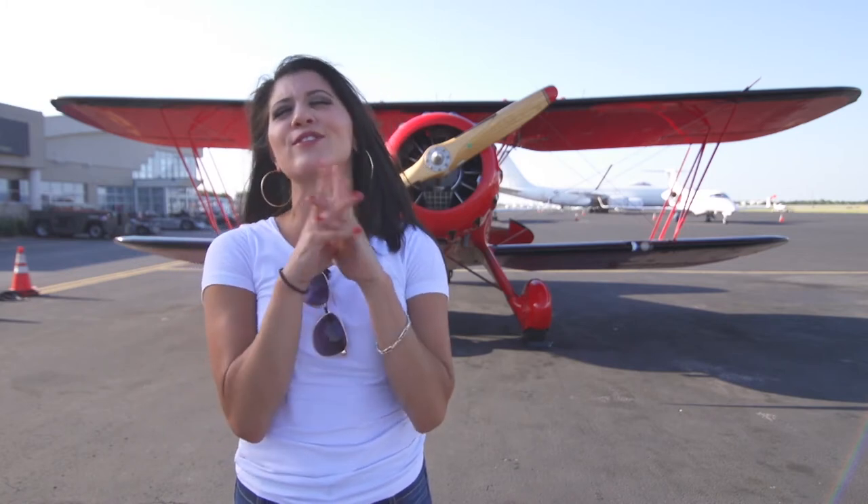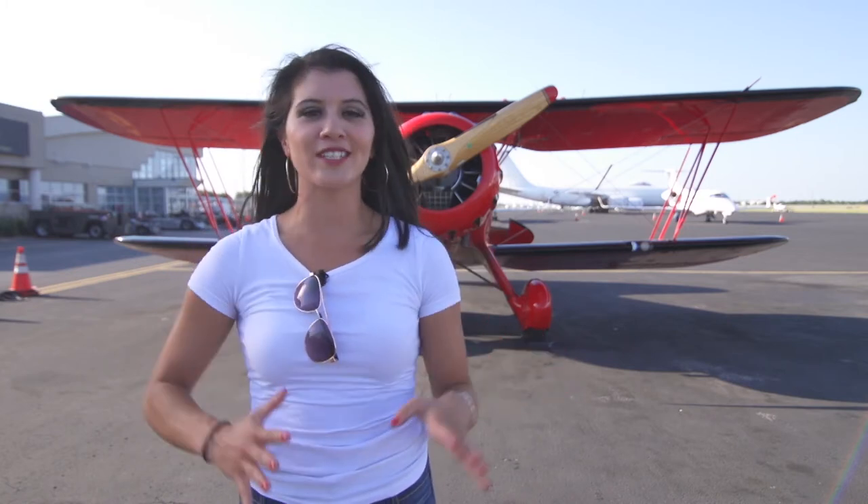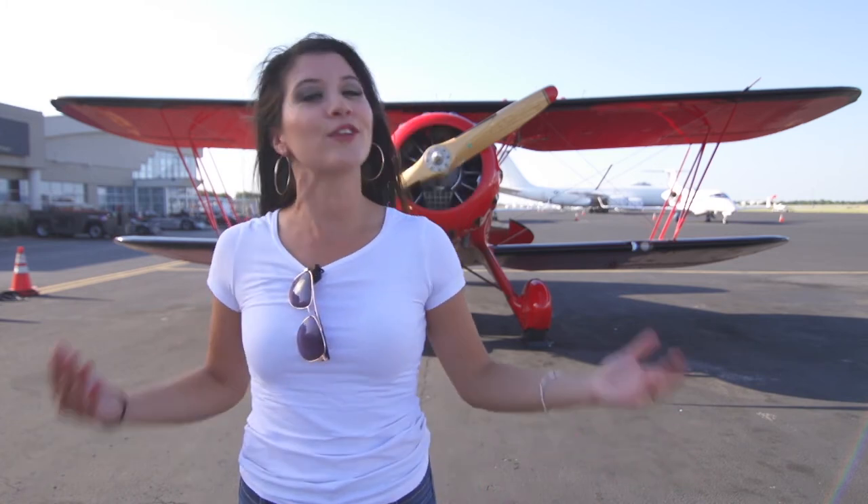I am 100% doing that all over again — it was so much fun and the view was so gorgeous! It's a great gift for anyone. So if you're in Austin or you know some people in the Austin area, make sure to give Austin Biplanes a heads up.